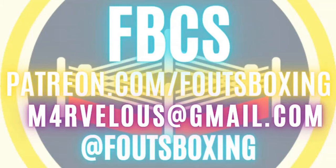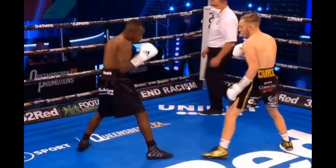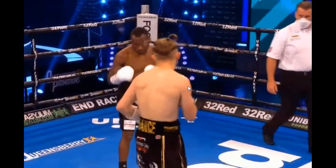Welcome to Fouts Boxing Theory. In this video, we're going to be taking a look at Sonny Edwards vs. Jesse Bam Rodriguez. Let's get a look at Sonny Edwards here — take a look at how he comes to the line.